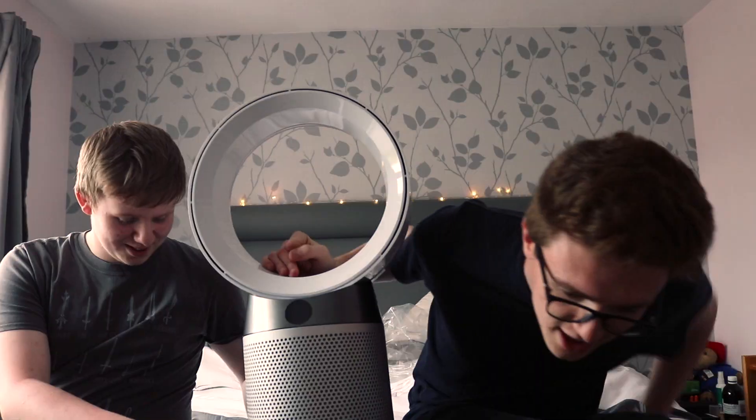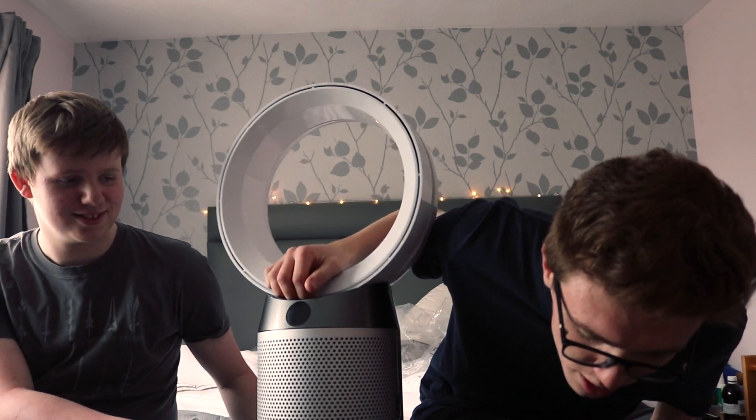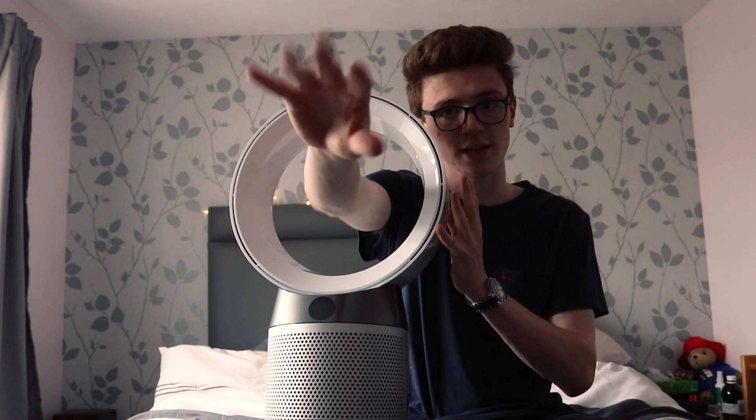Now what? Plug it in. Plug what in? Dyson. Pure Cool. Bladeless. Alright, let's turn this thing on.